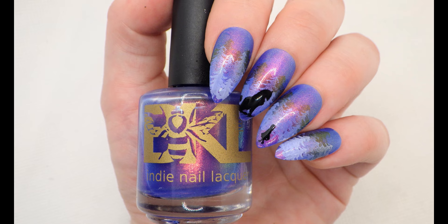Hello! Welcome to my channel. Today I'm going to show you how I did this Little Red Riding Hood themed nail art.